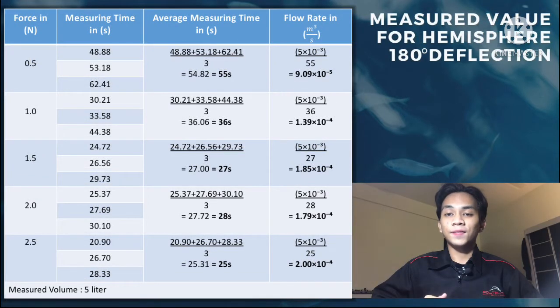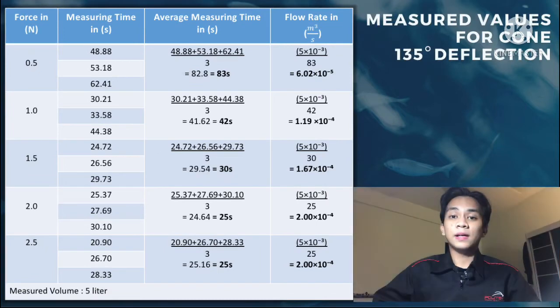Moving to the measured values for the hemisphere 180-degree deflection: the calculation for average measuring time and flow rate is the same as for the flat plate, so these are the values I have calculated. Next, for the cone 135-degree deflection, the calculation to find the average measuring time and flow rate is still the same as for the flat plate and hemisphere. These are the data and values that I have calculated.